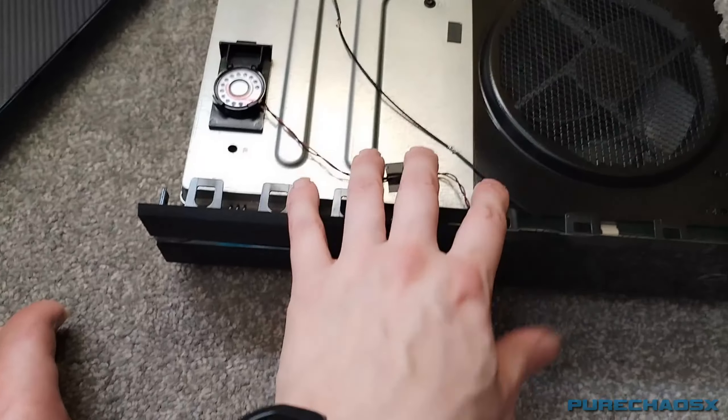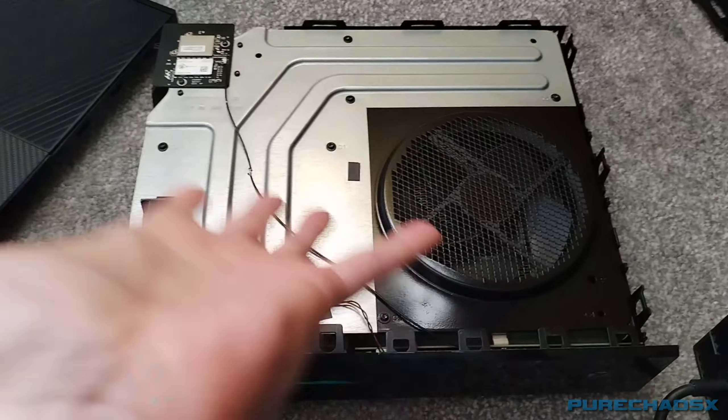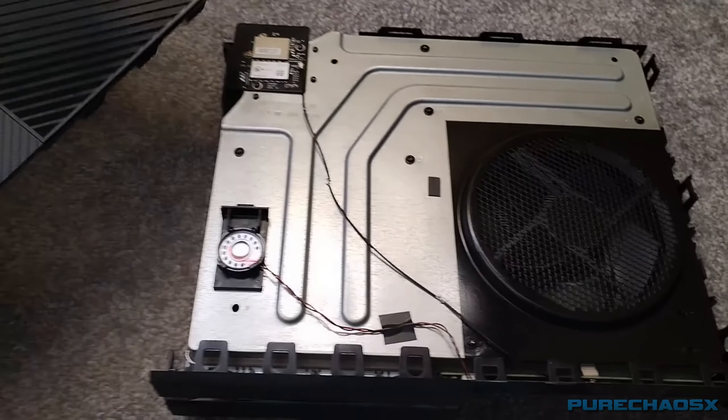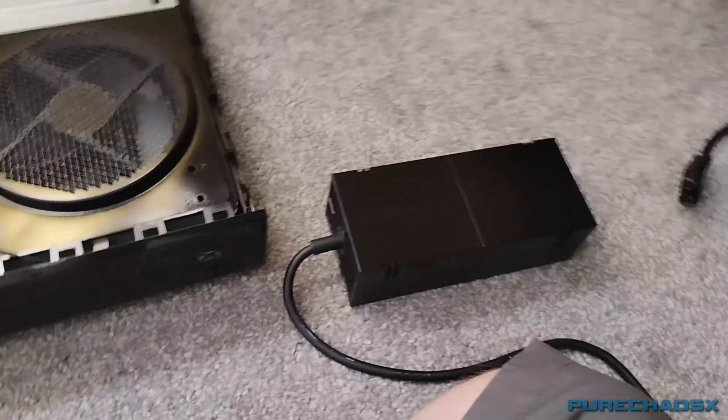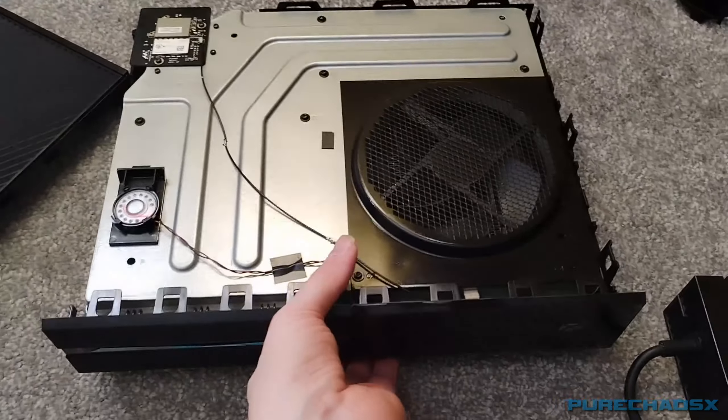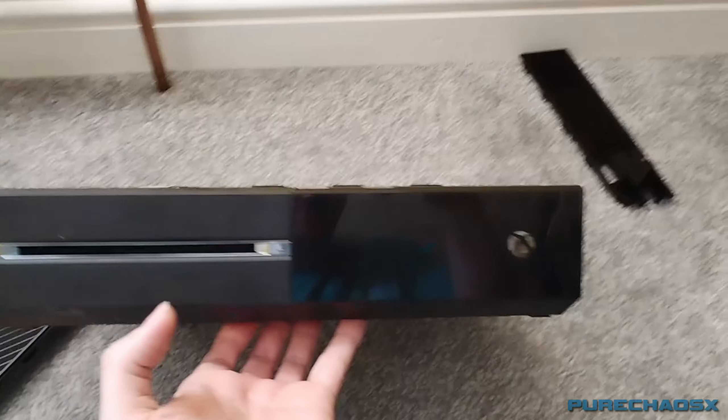Some time has passed since all this — things have gotten in the way. But yeah, all good and clean, finally. So I can put it all together, and we'll do a proper test of it.